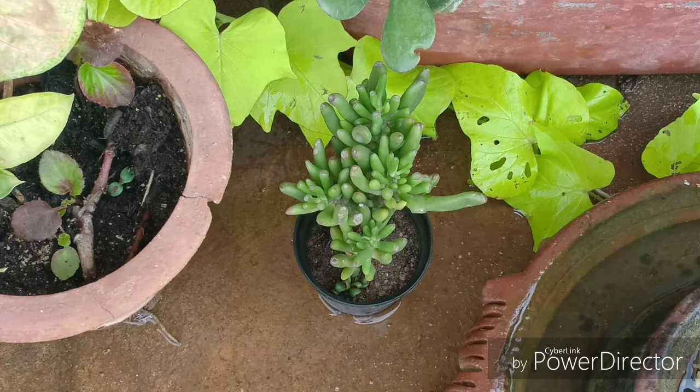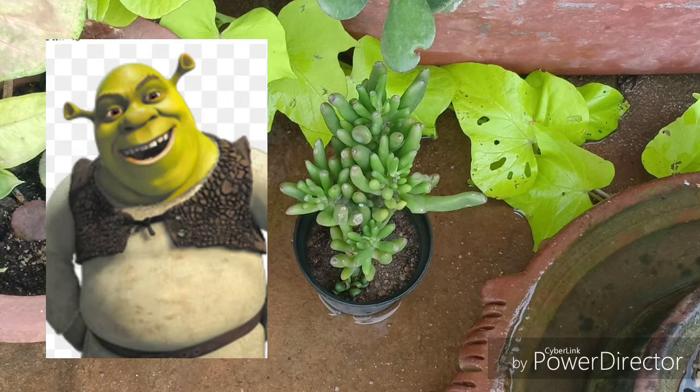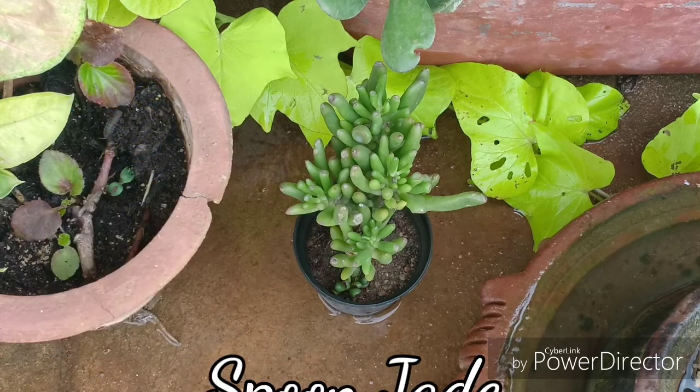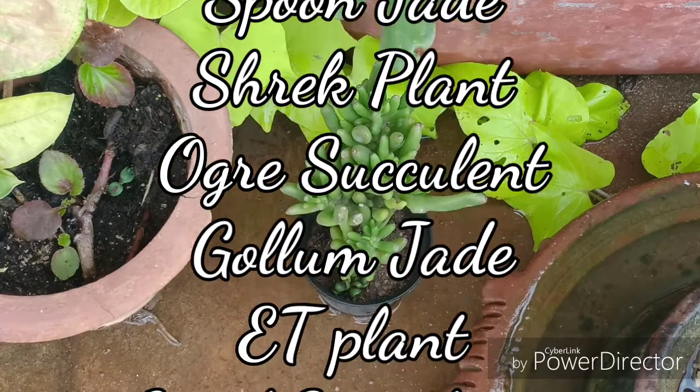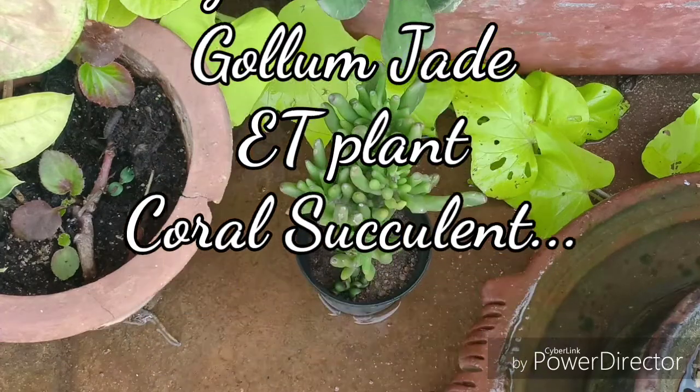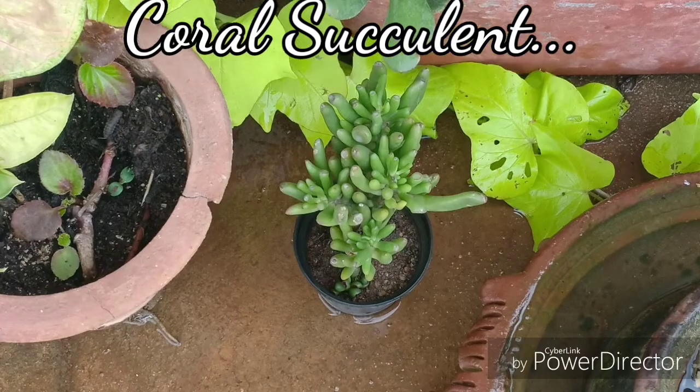It is called the Shrek plant because of one of DreamWorks' cartoon characters. It is also called the Ogre plant for the same reason — Shrek is an ogre — and it is also called the Gollum Jade, the E.T. plant, and many others.